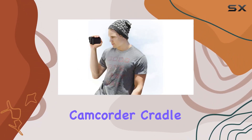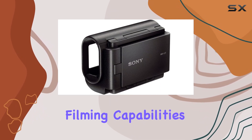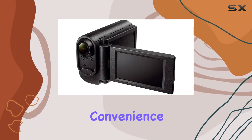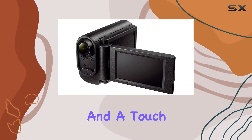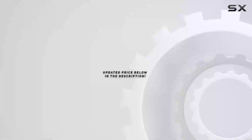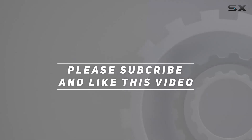In conclusion, the Sony AKA-LU1 camcorder cradle is a must-have for action cam users looking to elevate their filming capabilities. Whether you're a seasoned videographer or a casual shooter, this accessory brings convenience, versatility, and a touch of traditional camcorder charm to your action cam setup. Check out the video description for the updated price, and thank you for watching.